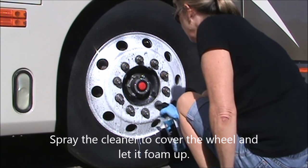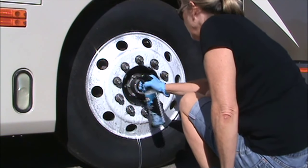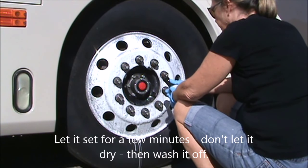Spray the cleaner to cover the wheel — you can see it'll foam up — and then you're just going to let it sit for a few minutes, but don't let it dry.